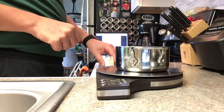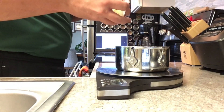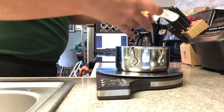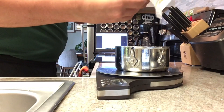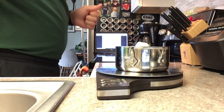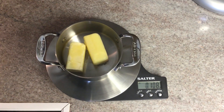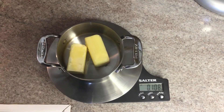Step one is going to be to take the stick of butter out of its packaging, place the butter in the bowl, and weigh the bowl and the butter together. We can go ahead and record the mass of our butter as 108 grams.